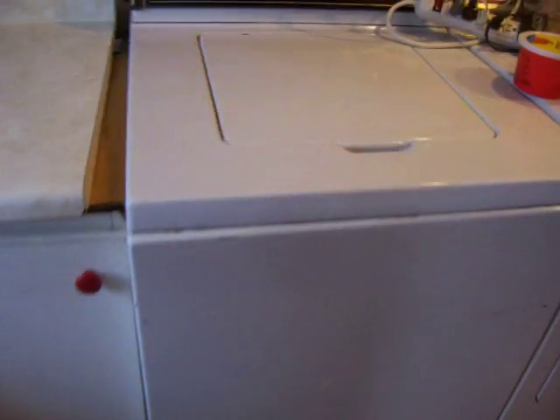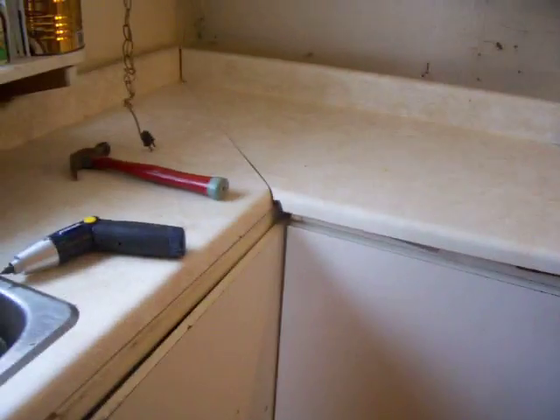My countertop is not quite big enough, so I have put this little piece here that covers the opening, because I really don't want my stuff to go down in between. There we go, and it looks pretty good.